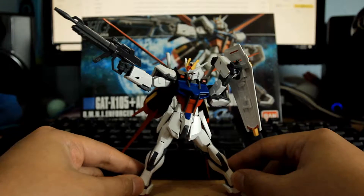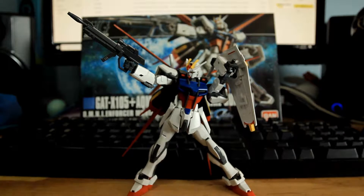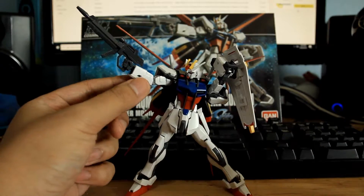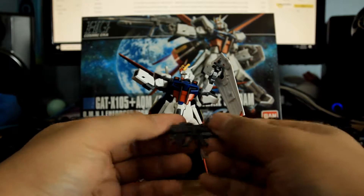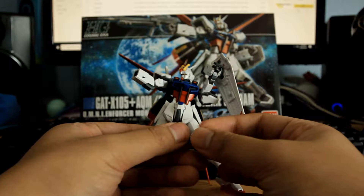So first, let's talk about the weapons. Really, this is all you need to know — for the rifle, you have to take out the top part of the hand and plug it in.